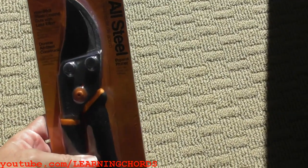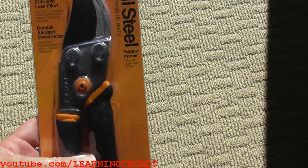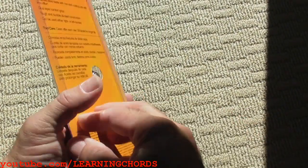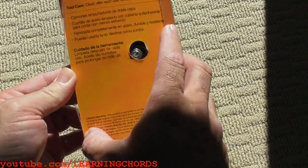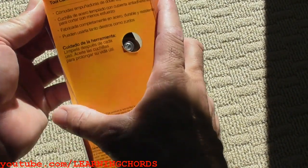This is going to be a review of the Fiskars All-Steel Bypass Pruner. I picked this up from Amazon. The reason I bought it is because we've got a really old pruner, and I believe it said it would handle one and five-eighths inch branch on opening.